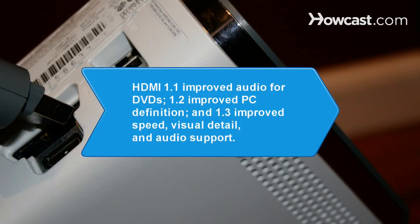Did you know? HDMI hit the consumer market in 2003, with each upgrade adding new features. HDMI 1.1 added DVD audio enhancement, 1.2 offered improvements for PCs, and 1.3 improved speed, visual detail, and audio support.